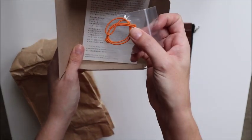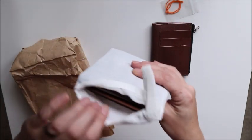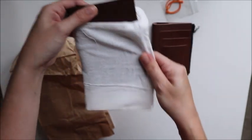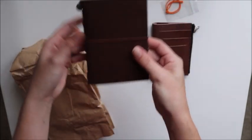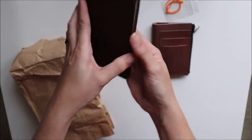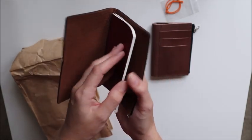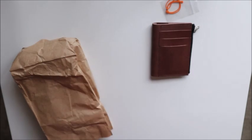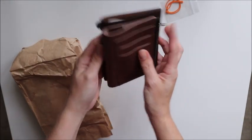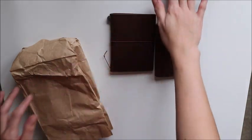It comes with an extra jump band or elastic — I call them jump bands because that's what I use them for. And it comes in the same pouch as the full-size standard Midori's. It also comes with an insert just like the other Midori's. Oh, it smells good! That is awesome, it's going to go together really nicely.